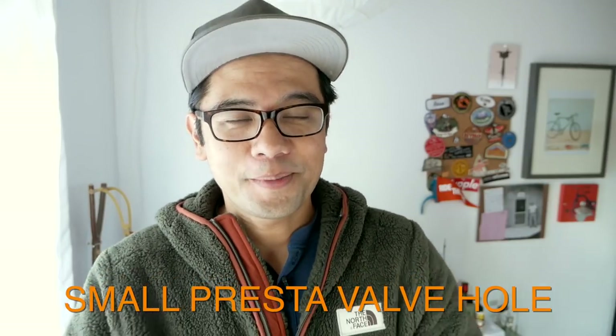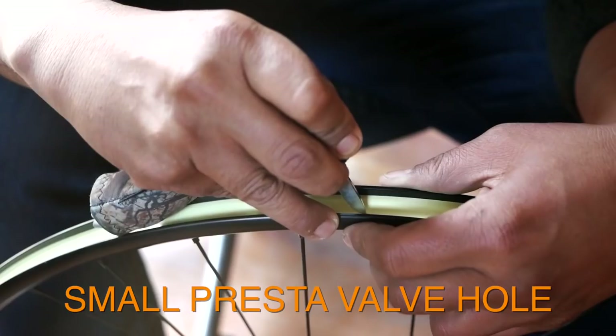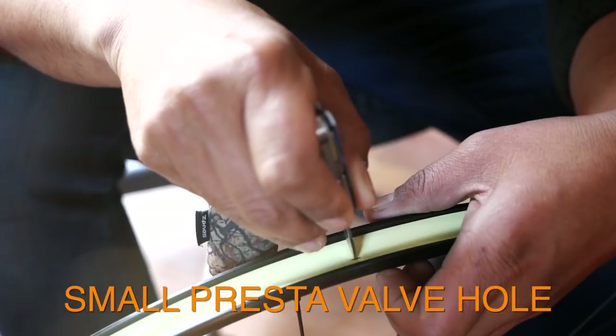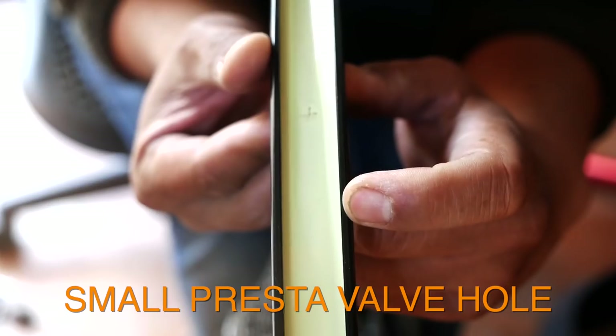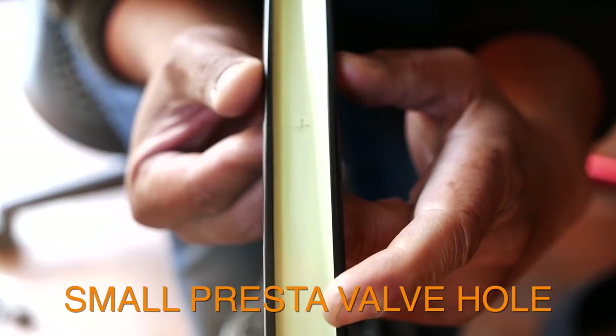Thing number three: when it's time to put in the Presta valve, you want to make as small a hole as possible. If you make a giant hole, no amount of sealant is going to make it airtight. One tip that worked best for me was to cut a small X with a knife. This creates an insertion point that is big enough to allow the Presta valve through but isn't a big gaping hole that the sealant won't be able to seal.